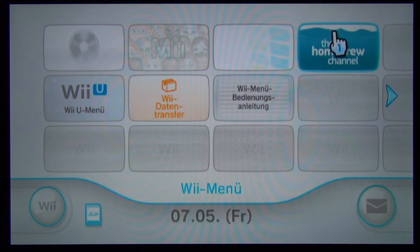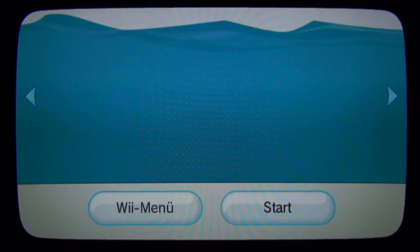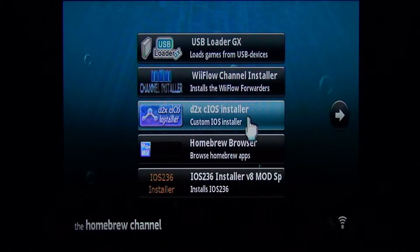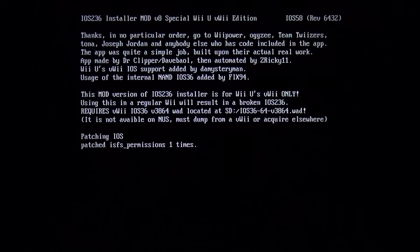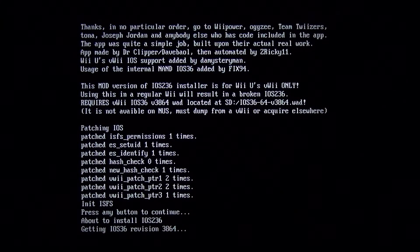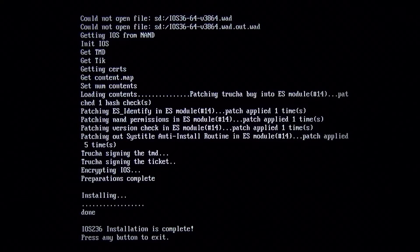Now open the Homebrew channel. First we are going to install some patched iOS — we will install iOS 236 first. Simply open its installer and wait. Then press any button to continue, wait again, and at the end press any button to exit. Note: if you install iOS on your virtual Wii, don't ever use iOS or custom iOS meant for the original Wii, or the other way around. The same goes for WADs.